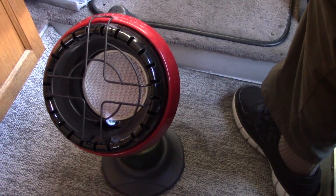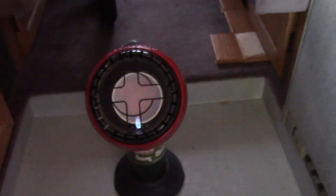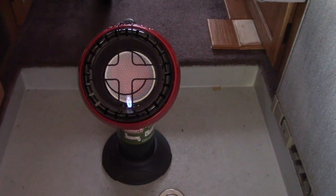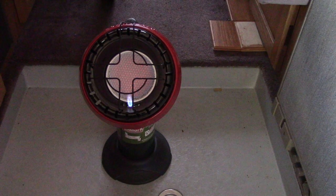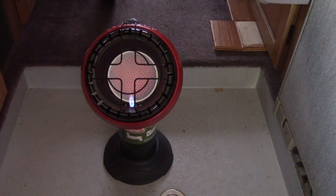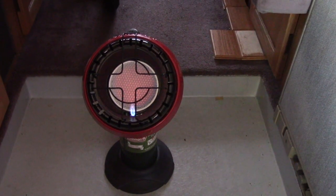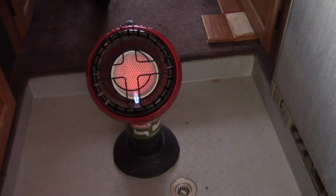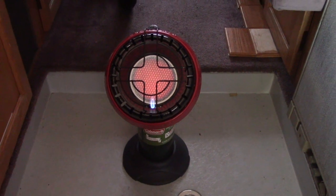I'll move it to a darker place where you can see it better. Now we can see it begin to glow. That's essentially all it does — it's a radiant heater. There's no fan, no blower, nothing like that. It's relying totally on convection and radiant heat to warm the air inside the van. I can feel a little bit of warm air; most of it is rising above the heater.